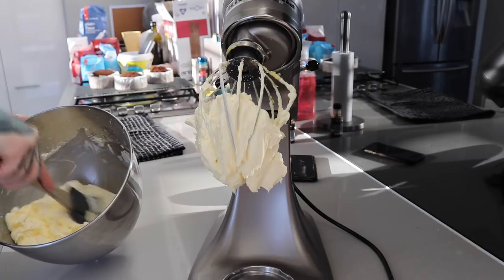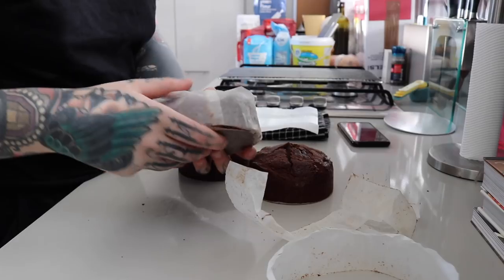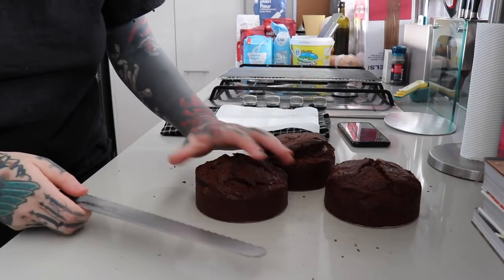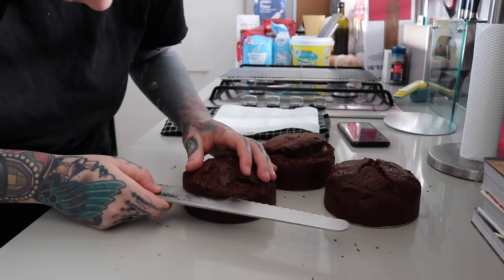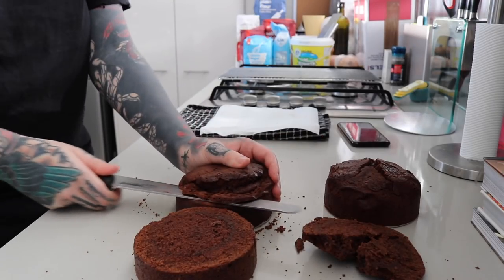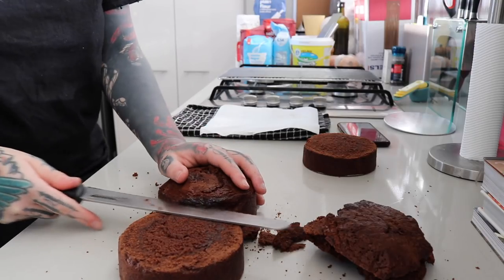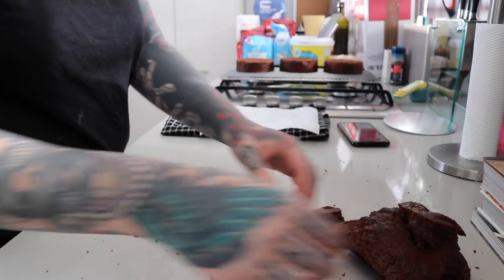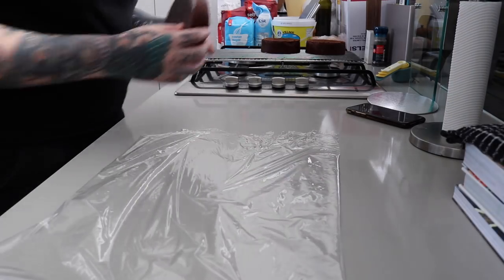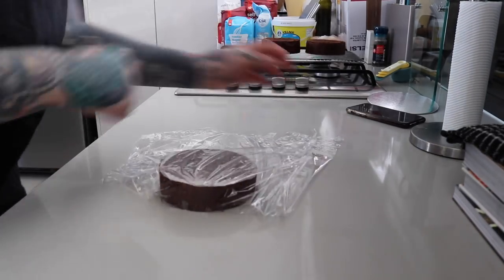My cakes are nice and cool, so I'm going to unwrap them and start trimming. I've got a big serrated knife and I'm roughly guesstimating — these cakes aren't going to be cut in the center or anything, so I'm just using one as a guide. The crumbs can be used for cake pops or anything like that. Because I'm not going to be icing these today, I'll tightly wrap them in cling wrap and chuck them in the fridge.